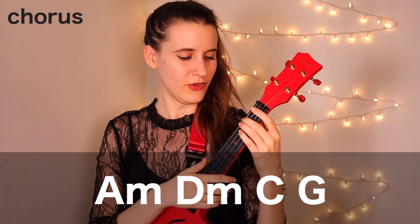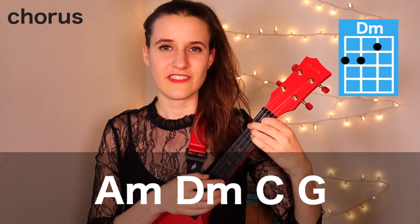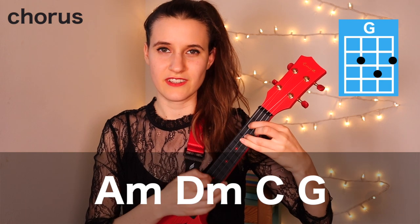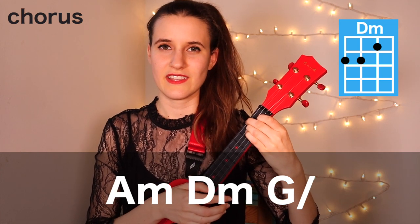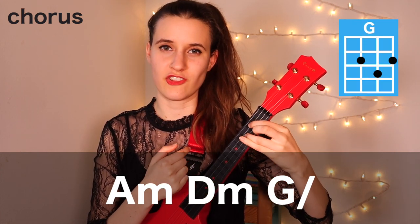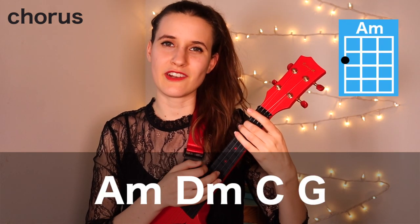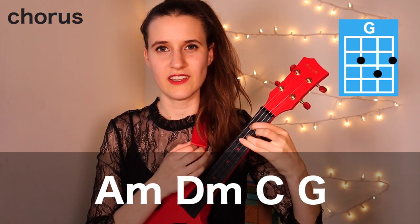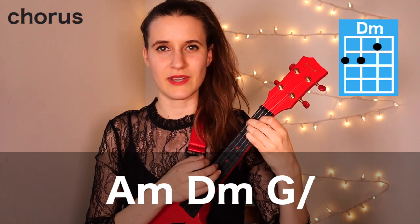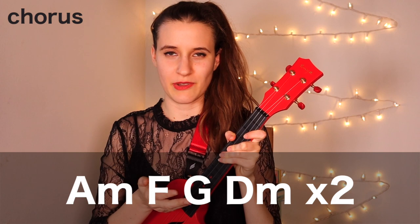Then in the next part of our chord progression we have A minor, D minor, C, and G. Then A minor, D minor, D minor — and one strum. And then we have a little post-chorus with the same chord progression that we had in the start of the verse.